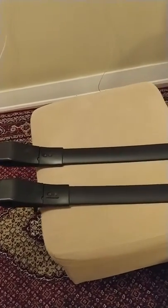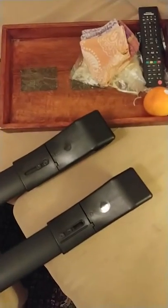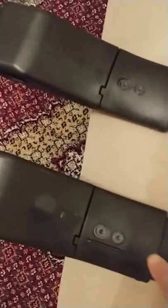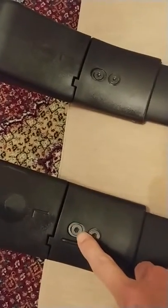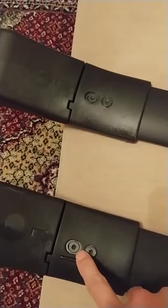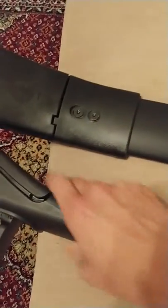These are Toyota RAV4 crossbars. This is the belly of them. I'm able to screw these in on the left side — this is the front, this is the back. I'm able to screw it in fine. It's pretty sturdy.